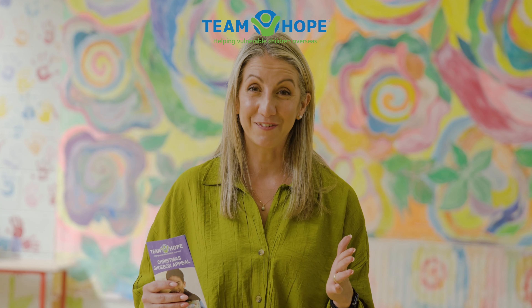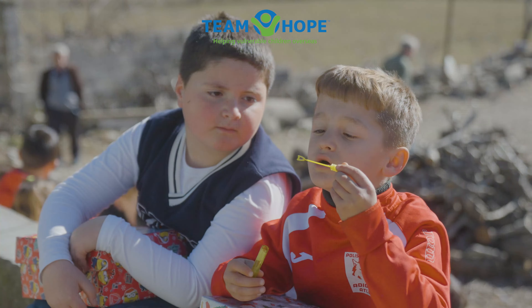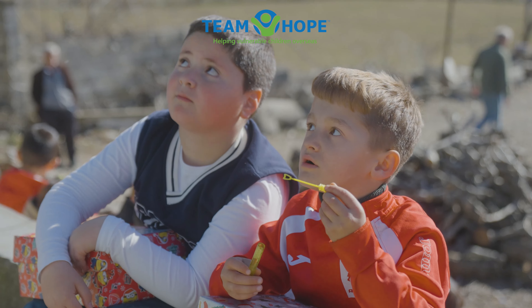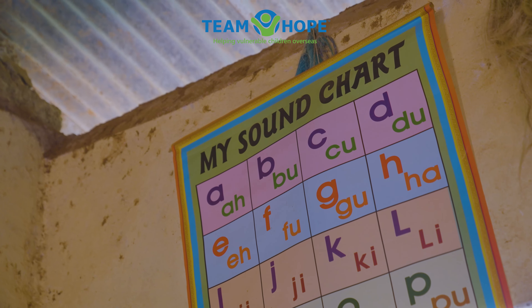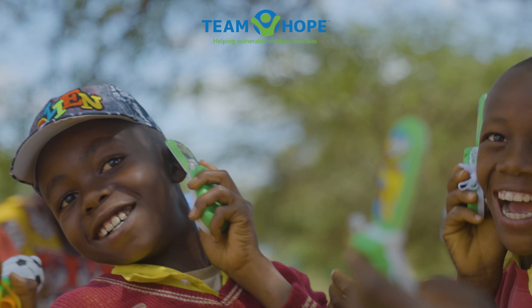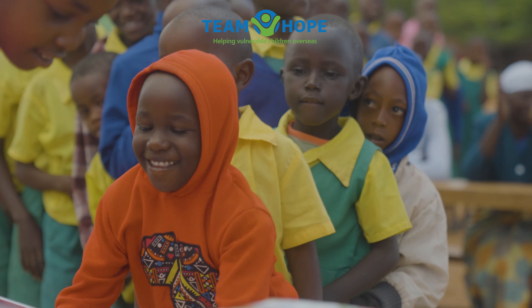Every year Team Hope sends thousands of Christmas shoebox gifts to children affected by poverty in countries in Africa and Eastern Europe. The children that we work with live in difficult circumstances affected by conflict, inequality or low incomes. We couldn't do any of this without your help and this year we're asking you to help make a child smile for Christmas.